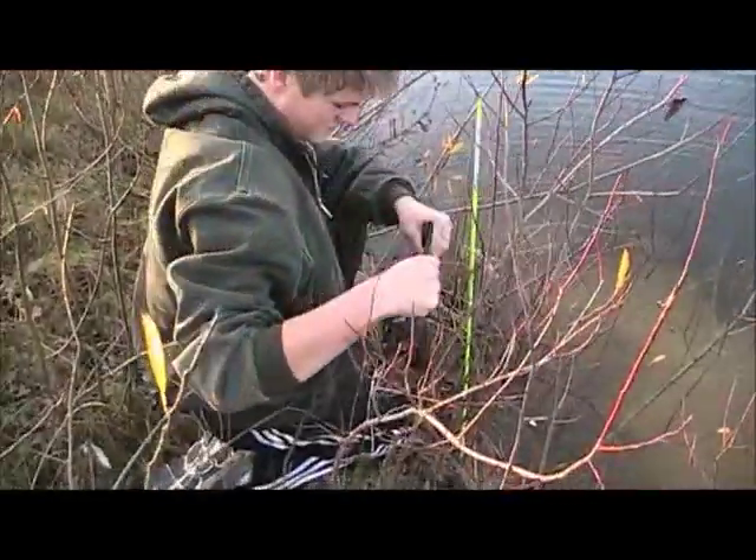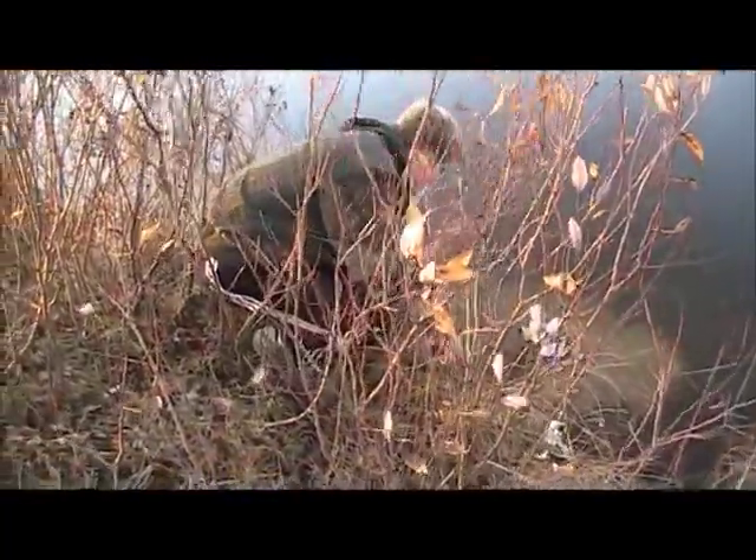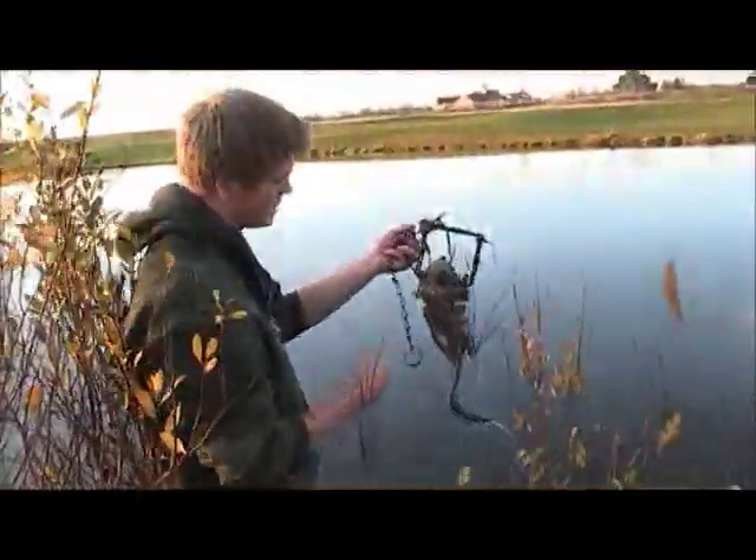Mr. Muskrat. Here's just another bank den, and as you can see, a lot of muskrat.